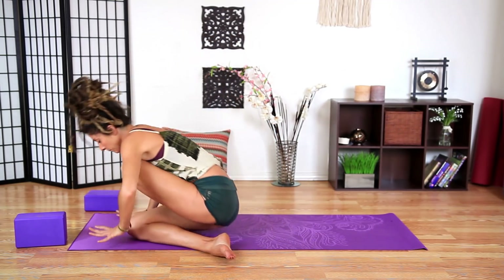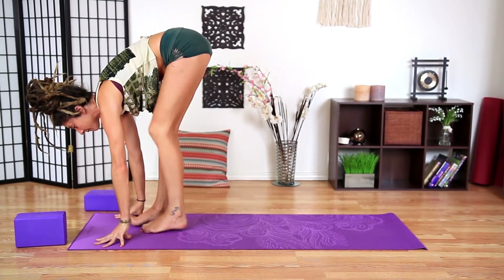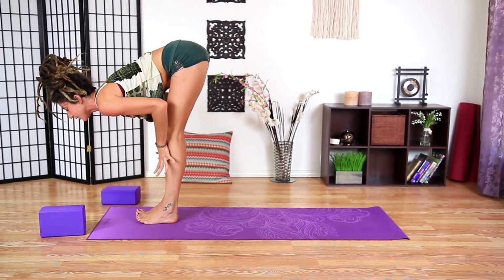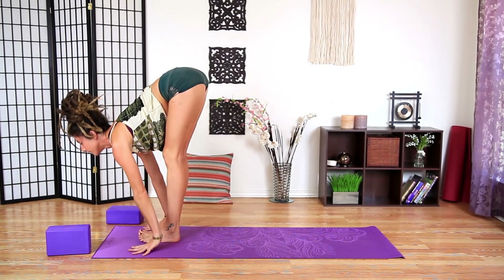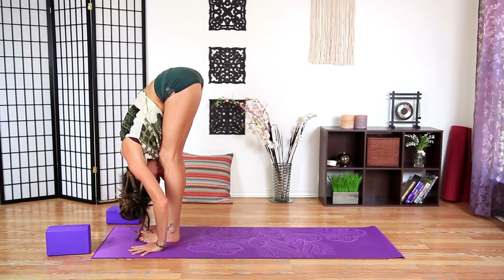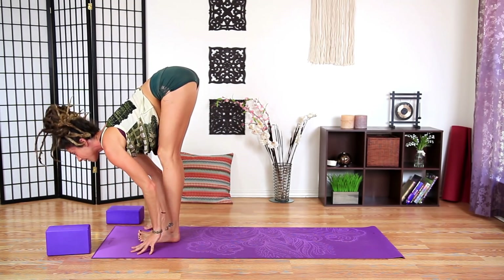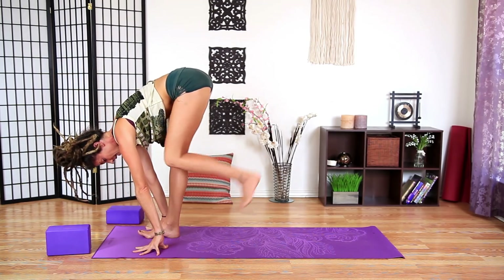Coming back to center. Plant the hands. Bring the right foot to meet the left foot. Inhale, hands to the shins, halfway lift. Fold forward. Inhale, halfway lift, find length. Plant the hands, step back — left foot. Knee can be up, knee can be down.